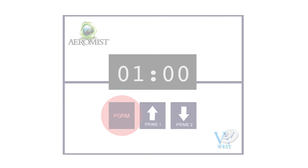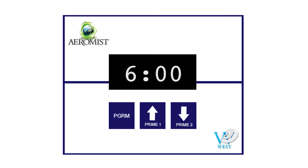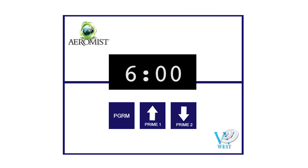Press program again. E2 will be displayed. Use the up and down arrows to change the start time to 6 a.m. Repeat the event programming instructions above to program the remaining pump events E3 through E20 for each hour from 7 a.m. to midnight. After all pump events are programmed, you will return to the blank display.